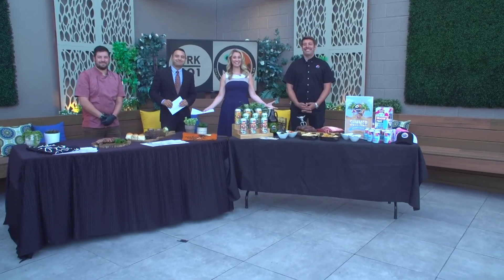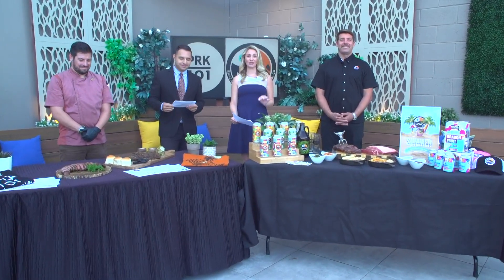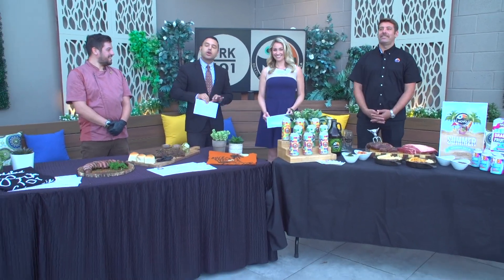Welcome back. We have a lot of amazing things to cover on the back lot. July is National Grilling Month, and here at CBS 8, Evan and I are learning from the experts. You're taste testers for the day — we've got two local hotspots joining us this morning: Park 101 and Novo Brazil Brewing Company, here to share their culinary secrets.